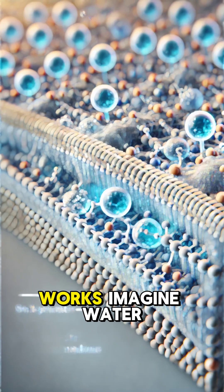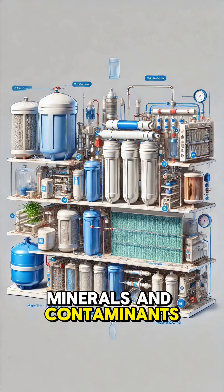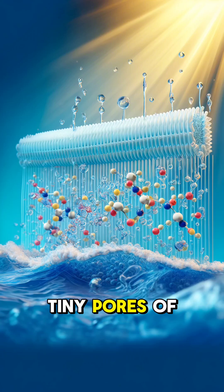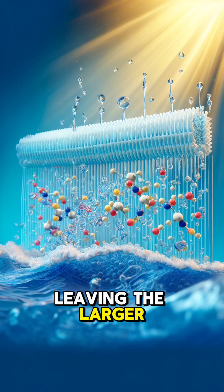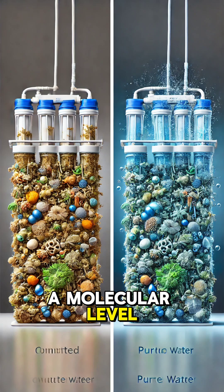Here's how it works. Imagine water containing salts, minerals, and contaminants. When pressure is applied, water molecules are forced through the tiny pores of the membrane, leaving the larger impurities behind. Think of it like a microscopic sieve, but on a molecular level.